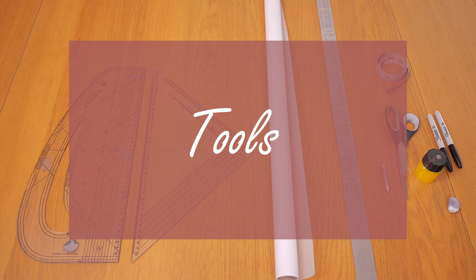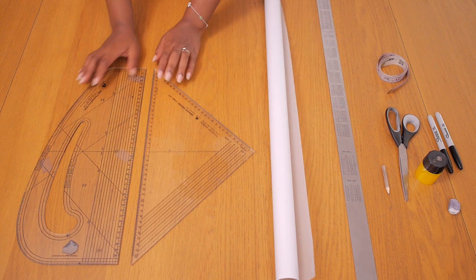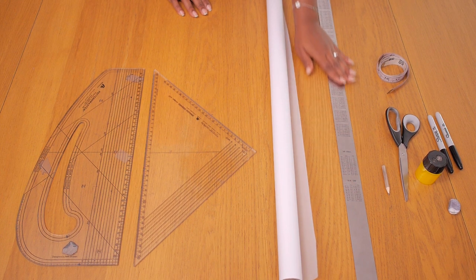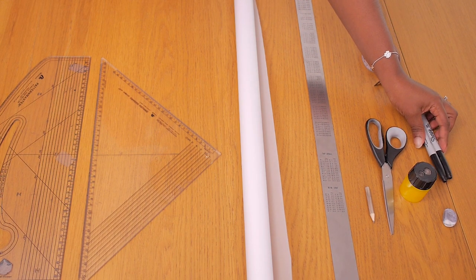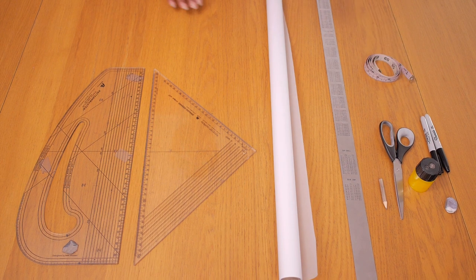I'm going to be working with the following tools as per usual to create this pattern. I have my pattern master and my set square, which come in very handy when I draw my straight and my curved lines. I have my roll of pattern paper, my long metal ruler, my pencil, eraser, sharpener, paper scissors, my marker pen, as well as my tape measure to take down my measurements.